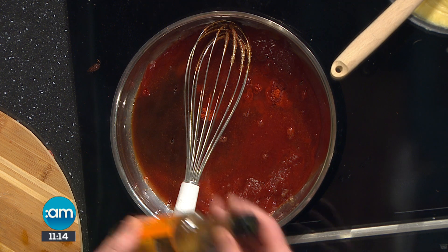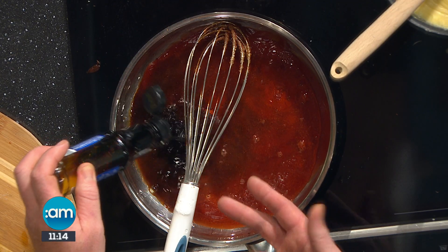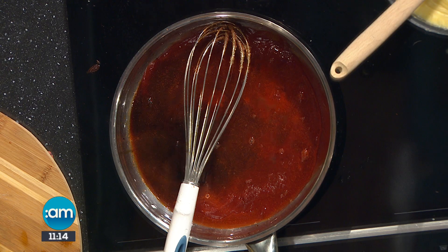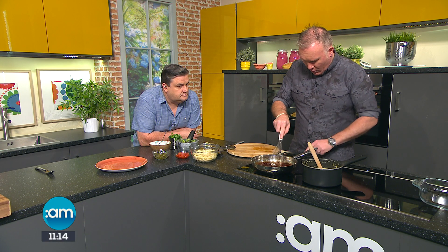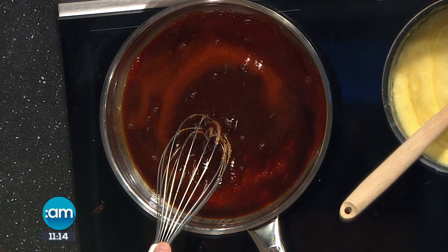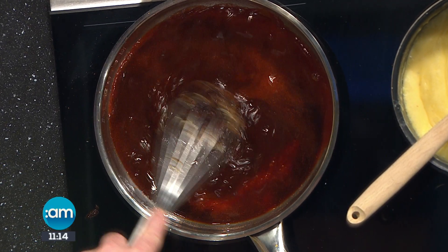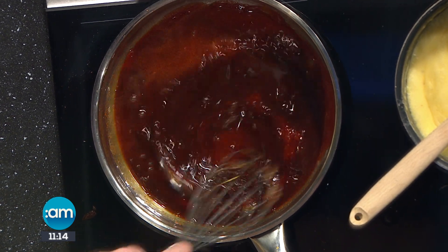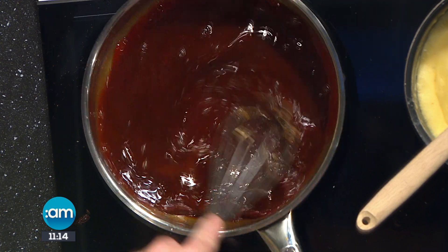It gives it that deep, rich colour. You know when you're making cottage pie at home and it doesn't taste the same without the Worcester sauce. Beautiful flavour. We're putting in our soy sauce as well. You can be as free-flowing as you like — a rule of thumb, maybe two tablespoons of each. Back on the heat, bring it up to a boil, and then we'll simmer it out. We'll coat the pulled pork. A fantastic sauce — let that simmer away.